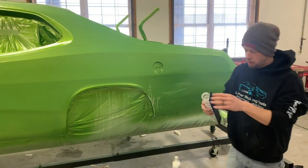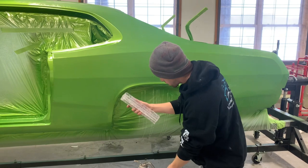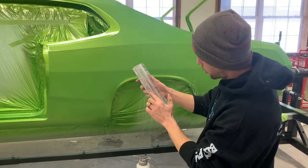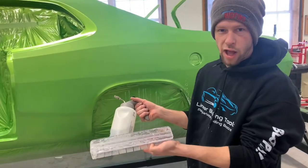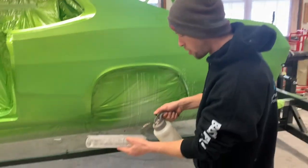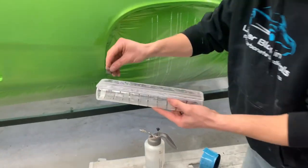We get some questions on how to clean the blocks, because sometimes when you take the sandpaper off they can leave little bits of glue here and there. What I have here is a mix of lacquer and rubbing alcohol, and we basically just spray that on there and let it sit for a second.